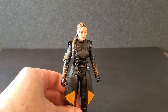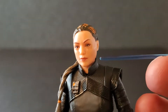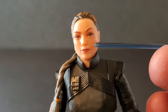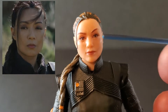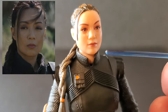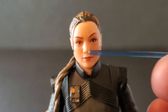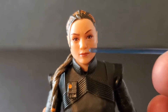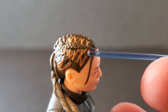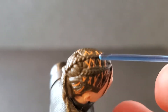Alright, here we have Fennec Shand out of the box. Let's take a look at her from head to toe. This face is stunning — they did an incredible job. This is a great likeness to Ming-Na Wen. The eyes, the nose, mouth looks great. Skin tone is good. This is one of the best face sculpts they've done. Absolutely zero complaints about this — they knocked this out of the park.